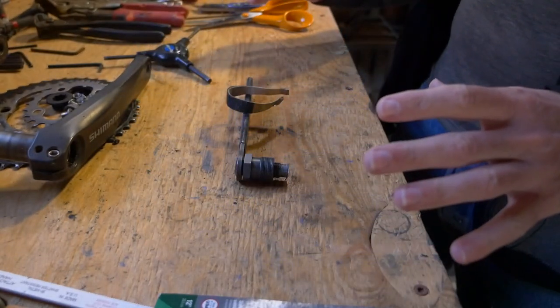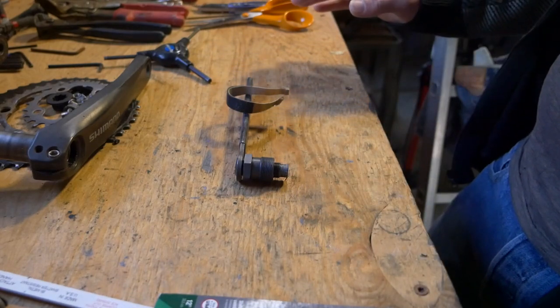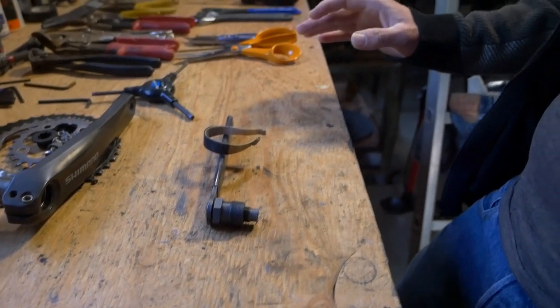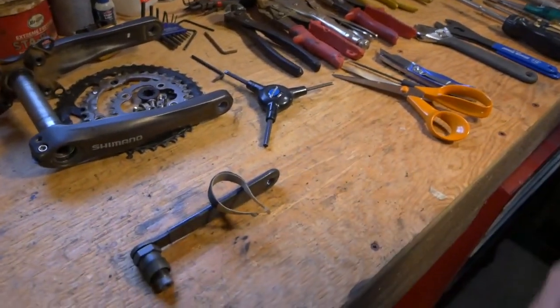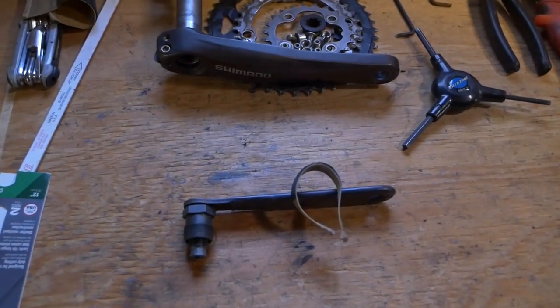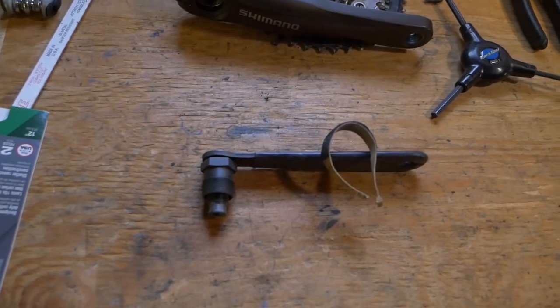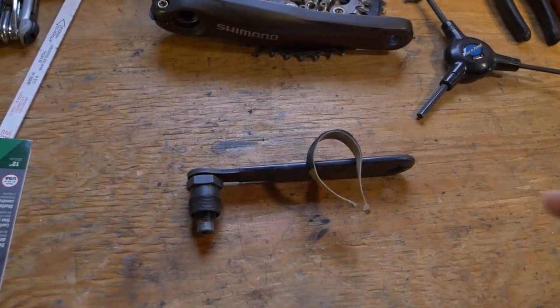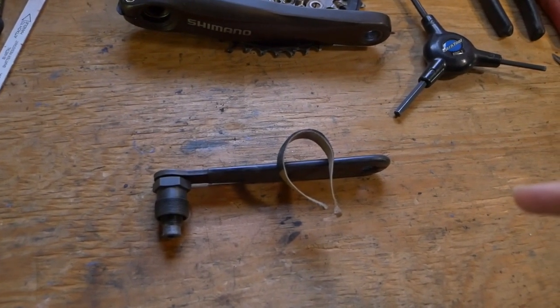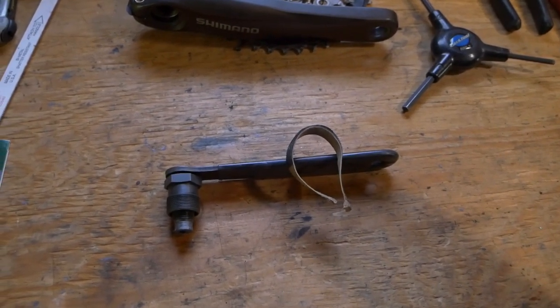We were also looking at the mass of the wheel and the inertia of the wheel to see how much difference there would be. The reason we looked at that is to determine if there would be an acceleration penalty for one of the wheel and tire combinations. When you take off and accelerate, you have to spin up two wheels, and there are inertia forces that have to be overcome in order to accelerate.